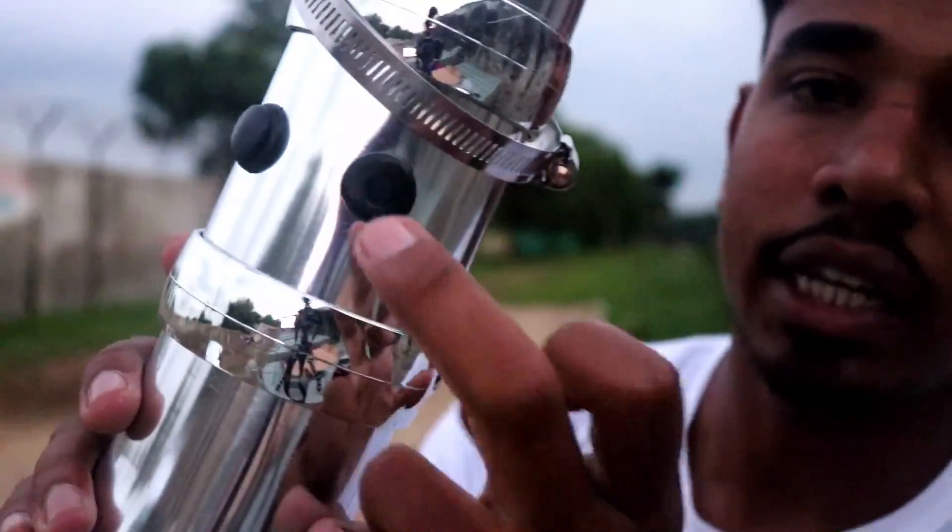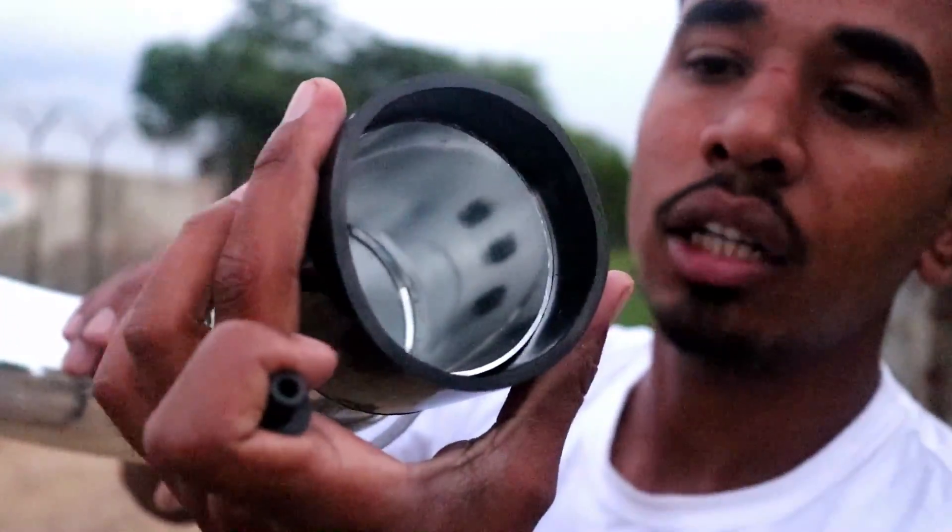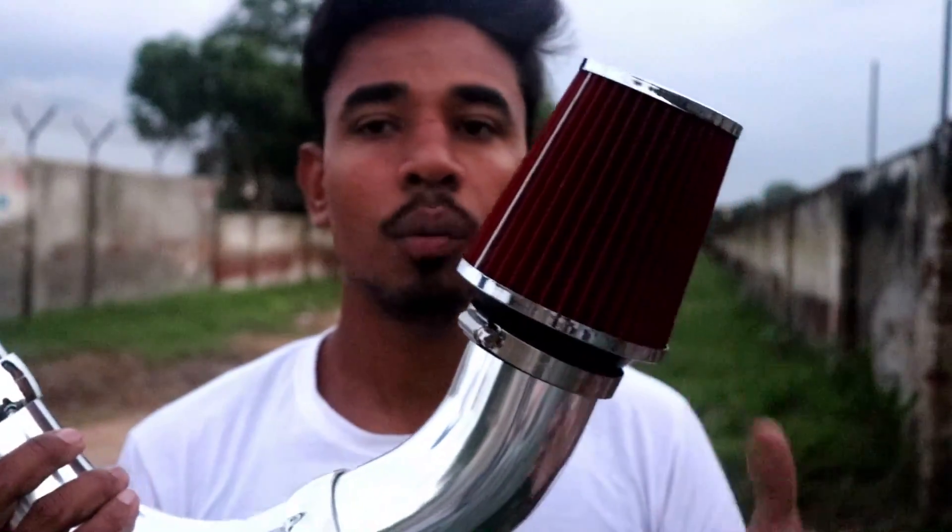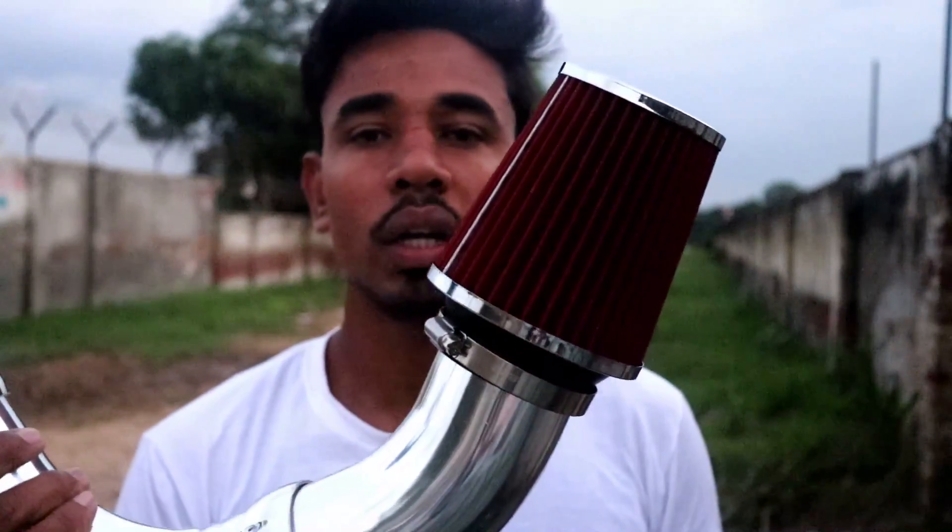This is the knob, so it will be removed like this. And as you can see here, there is a hole, which is the sensor inside. And this is the total body inside — and this is our exhaust system. So let's put it inside the car and let's see how the sound quality will come.